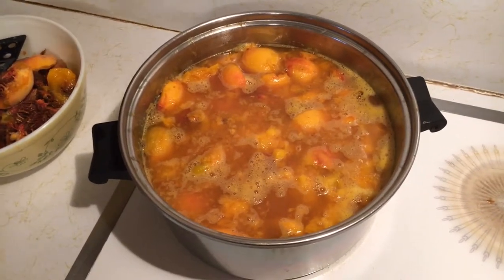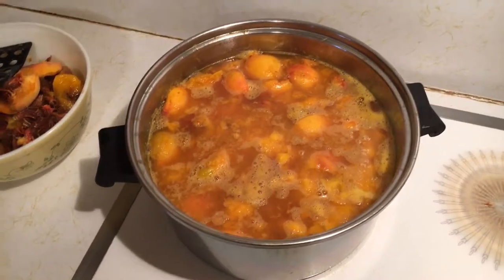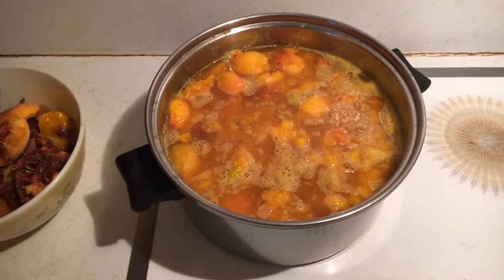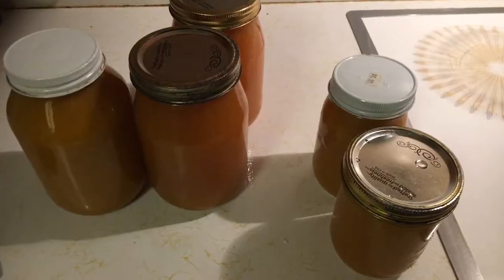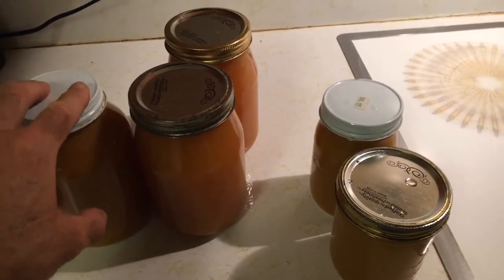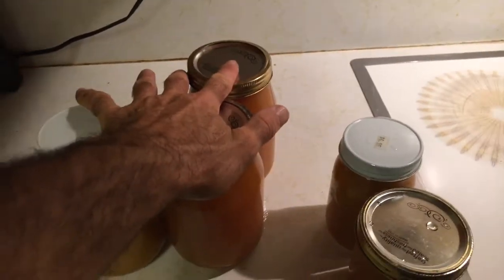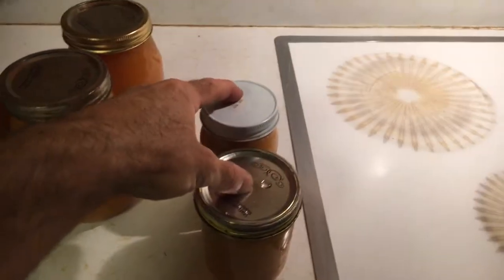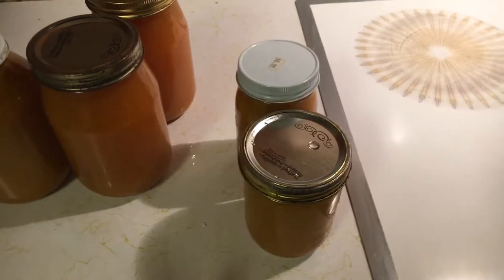If you're going to make jam or preserves, you're going to have to save some of the solids. You can also save some of the solids if you're going to put them in a nylon straining bag in the wine — that's your choice. 36 cups of puree will make one gallon of juice. I'm going to take three of these and make wine, and then these two here I'll make jam and preserves from.